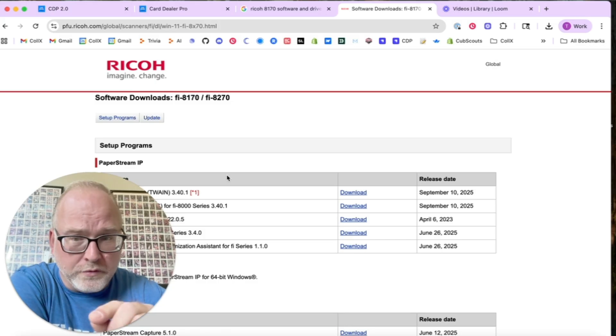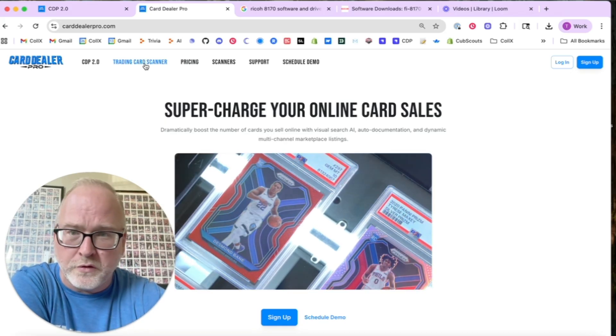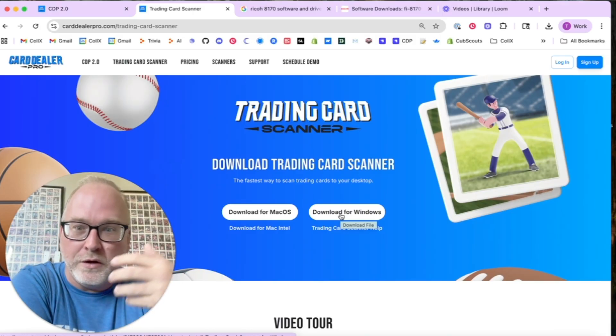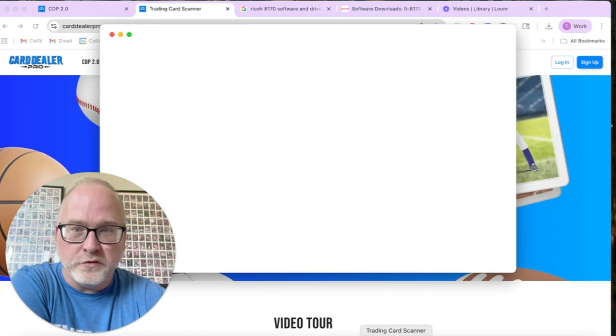If you're on a Mac, you should still download and install the Ricoh driver, but Ricoh does not make Paper Stream Capture for Mac. So we at Card Dealer Pro made a totally free piece of software, independent of our subscription service, called Trading Card Scanner. It's free for Mac or Windows. It's not as fully featured as Paper Stream Capture for Windows, but it does cool things like letting you scan four cards at a time on a flatbed. If you're on an older Intel Mac, download the older version.